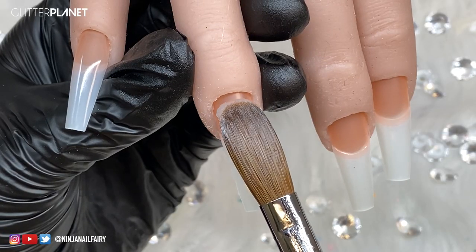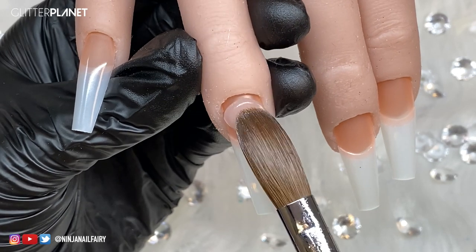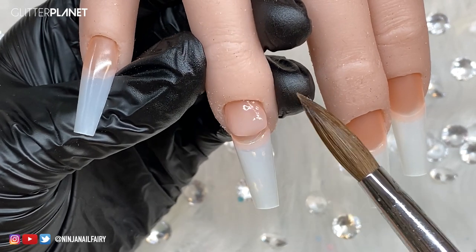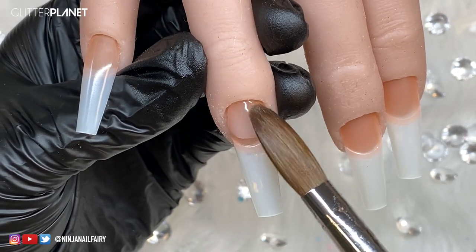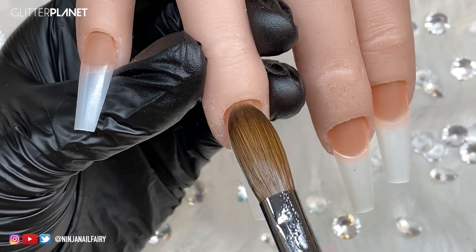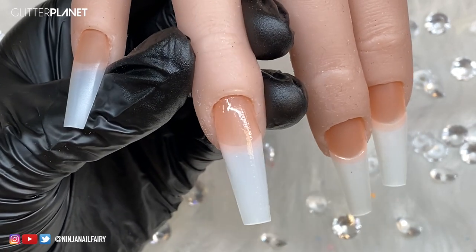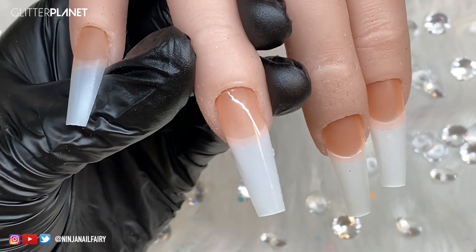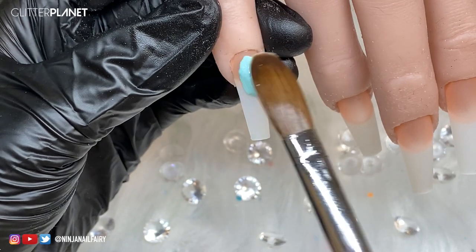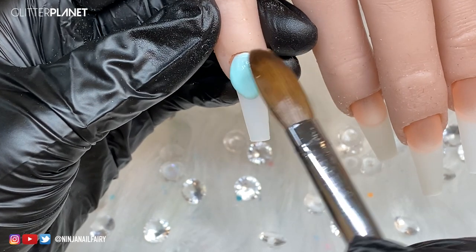Now we are prepped and ready to go. I'm coming in with the Nail Mate crystal clear acrylic and applying a clear base onto the nail. If you want to head over to my YouTube channel or my beginner playlist on Facebook, I do have a 'how to apply nail tips' and clear base tutorial - all the back to basics where I go in depth and share all of my knowledge. Definitely check those out - they're available on Facebook and on my YouTube channel.